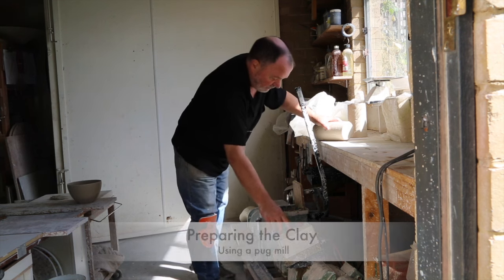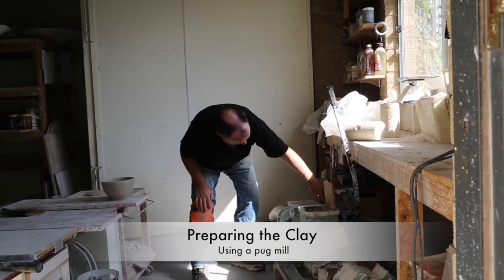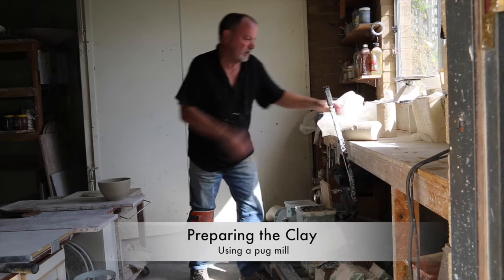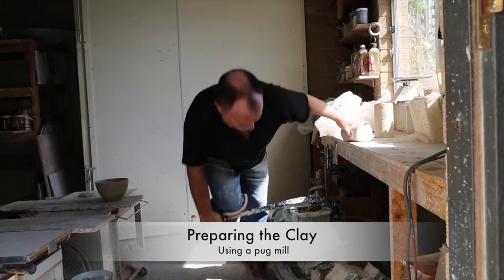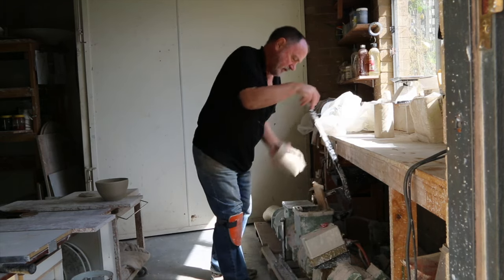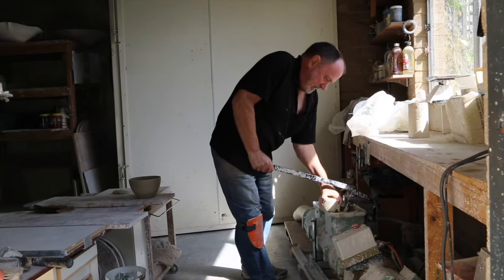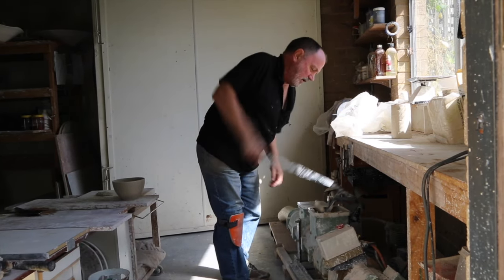Just plugging some clay before we do the throw, making sure I've got the vacuum up. This clay has been sitting for a day, so I need to plug it again. The vacuum de-airs it, makes it much easier to throw.